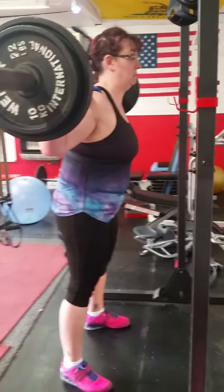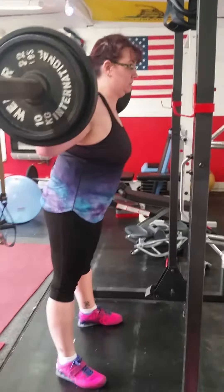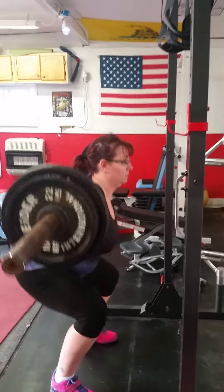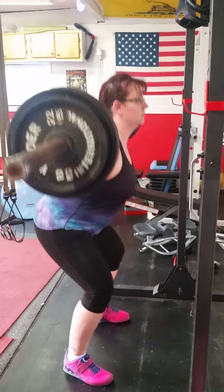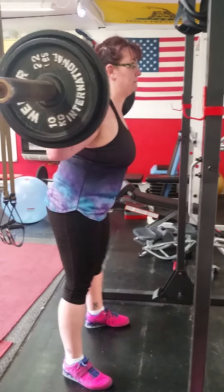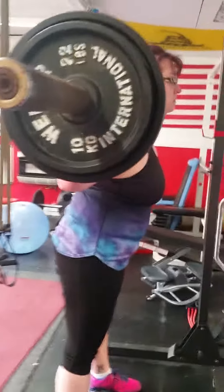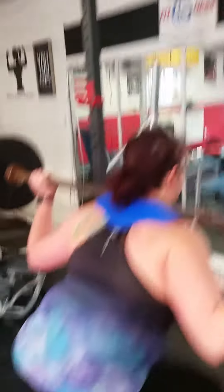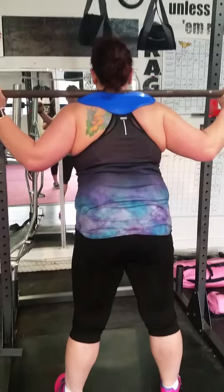Alright, so here we go — we're gonna do a side shot and then I'm gonna come in from the back. Notice how she's putting the weight on the back of her heels; you always want to make sure you're doing that. She is going with a wider stance — got a good base, butt out, back straight. Great form. Alright, thank you Ashley.